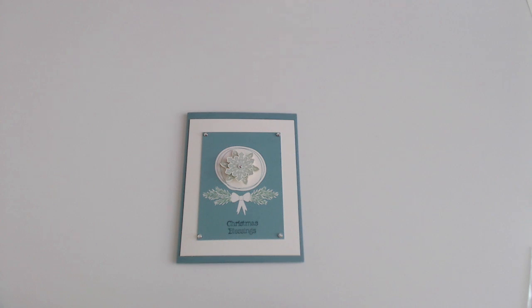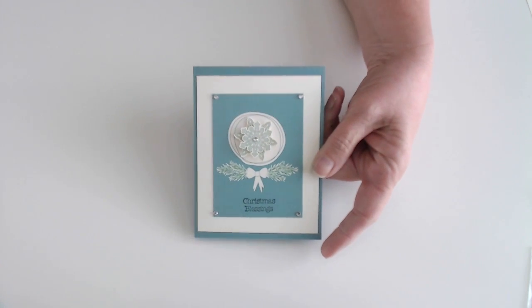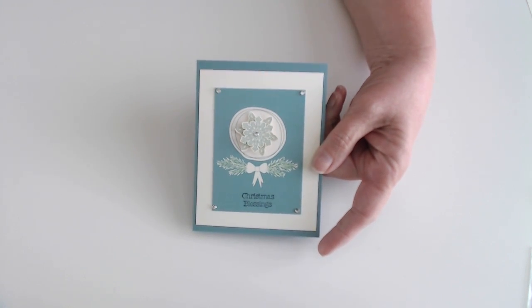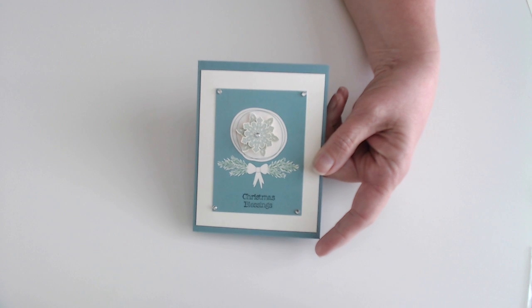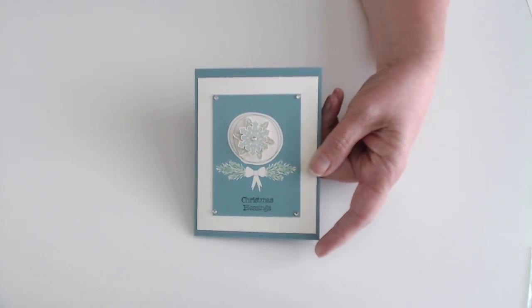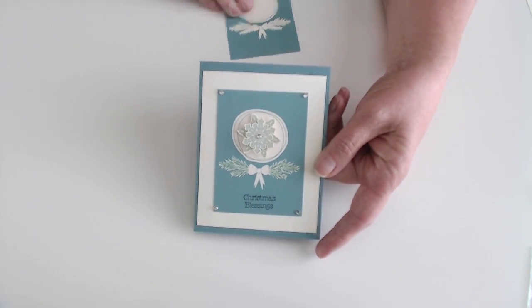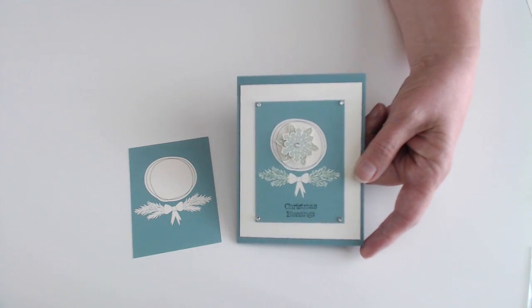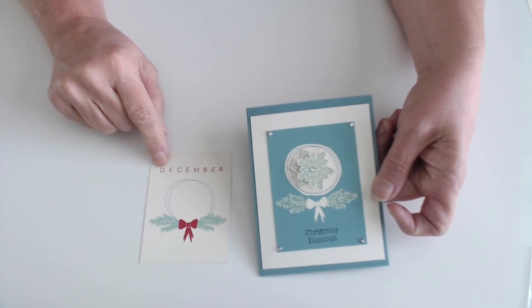And now I am going to make a few cards to show you how versatile the bundles are. The first one I made was from one of the December cards, and there are enough of those to last for each day of December. What I wanted to show was that you don't always have to use those cards as a December card. Some people may want to do a monthly, some may want to do a weekly, some might just want to do Christmas Day. But this was the December card for the Hello December 2015.